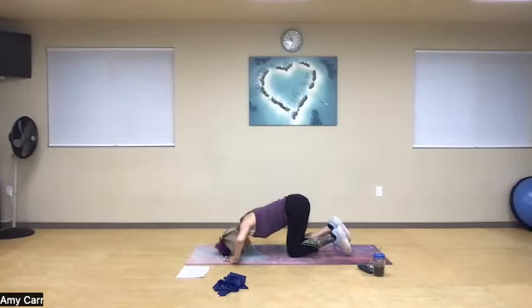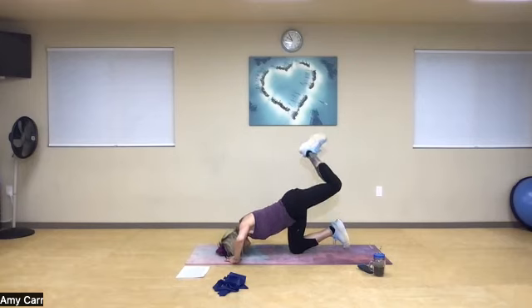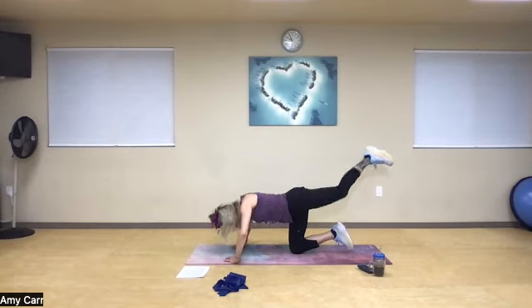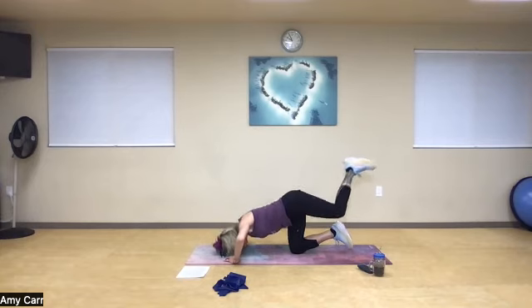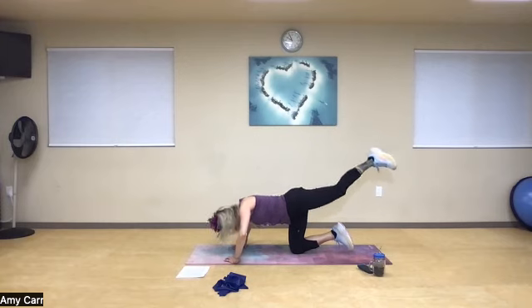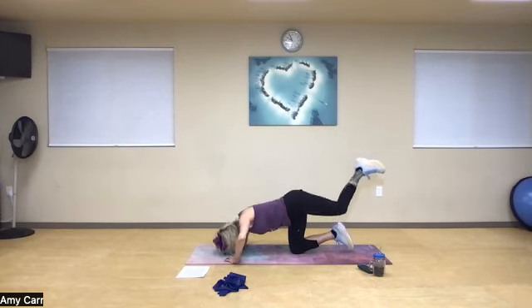Nice deep breath in, head down, knee down. Take that knee and lift it as high as you can and pulse: one, two, three, four — push with your triceps — five, six, squeeze your glute — seven to the ceiling, eight, nine, abs in, and ten.